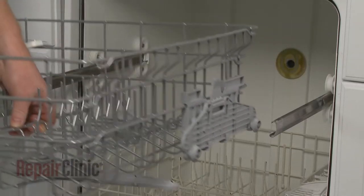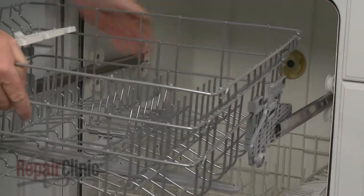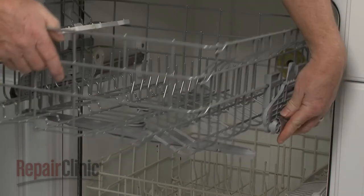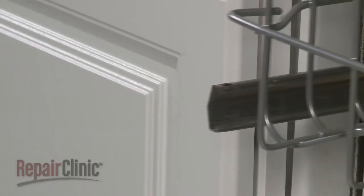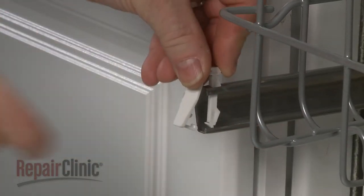Now align the rollers on the roller supports and slide the rack back. Reposition the front stop clips on the supports and snap them closed.